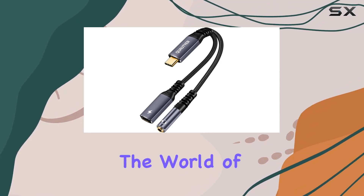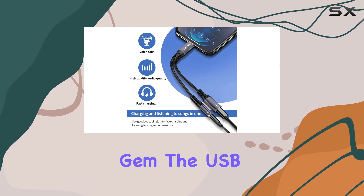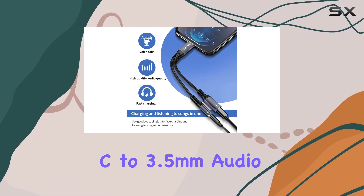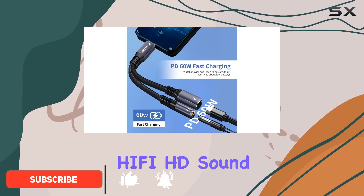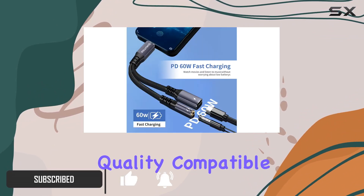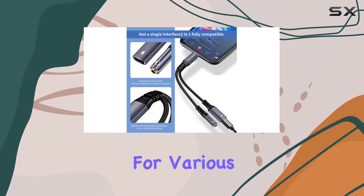Today, we're diving into the world of USB-C headphone adapters with this 2-in-1 gem. The USB-C to 3.5mm audio adapter promises an immersive audio experience, thanks to its high-quality chip ensuring Hi-Fi HD sound quality. Compatible with both CTIA and OMTP standards, it's versatile for various headphones.